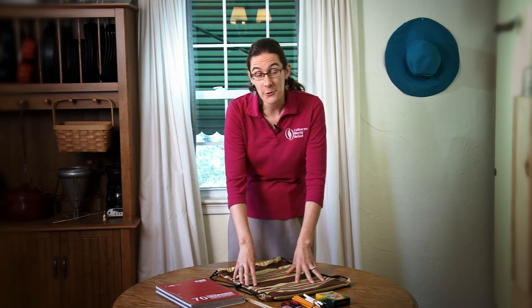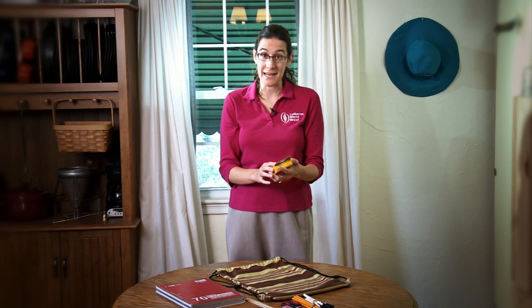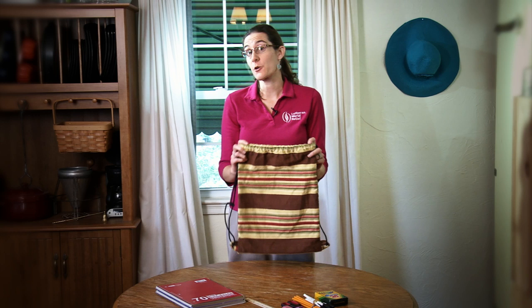One other question we get sometimes is on the boxes of crayons — every now and then there's a tiny little American flag on the back. We are careful about having patriotic symbols on our kits and quilts for the safety of the folks who receive them, but it's not really necessary to blacken this out. This is not significant; it just shows where the item was made.